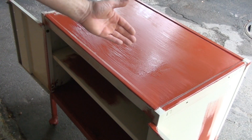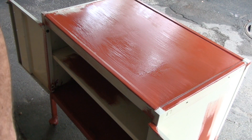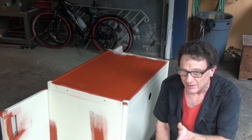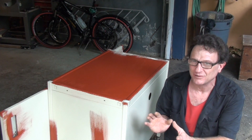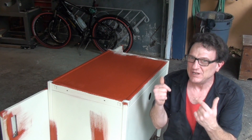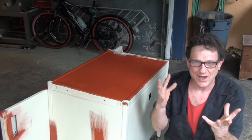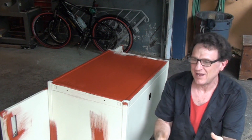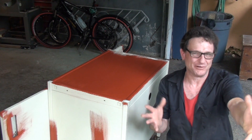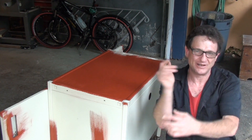You can see I primed everywhere there was bare metal or rust, inside and out — I made sure I got all the nooks and crannies. I chose to paint this outside the house and I'm going to leave it out here to dry until the sun goes down, then bring it inside — because it has toluene in it, and that's a real volatile organic solvent that will give you headaches. If you're sensitive to it, outside it is.